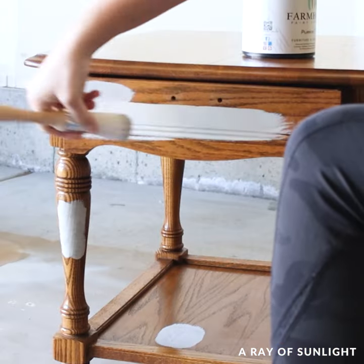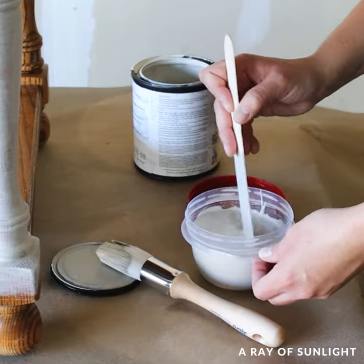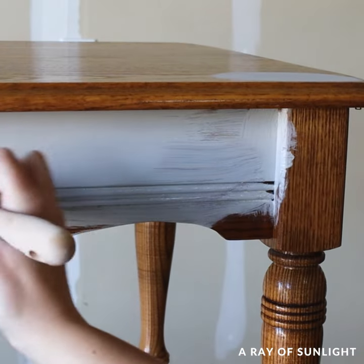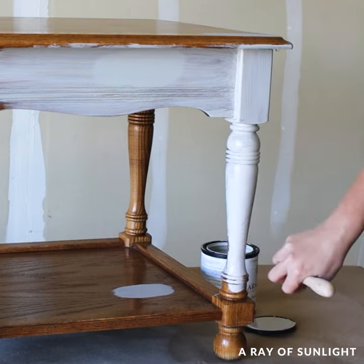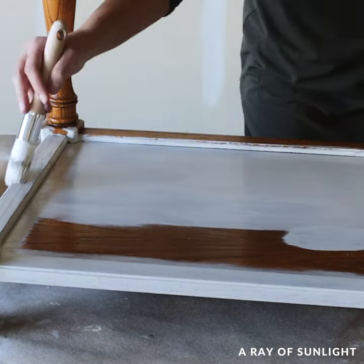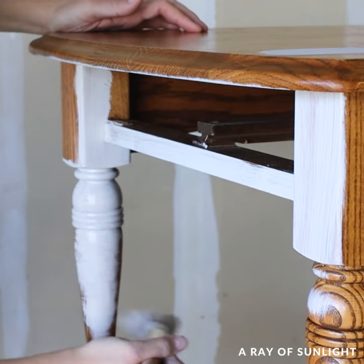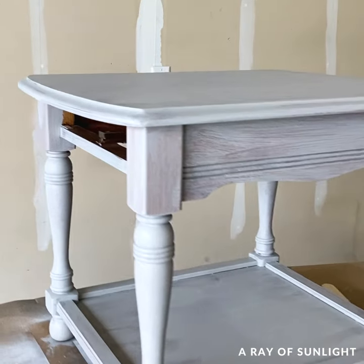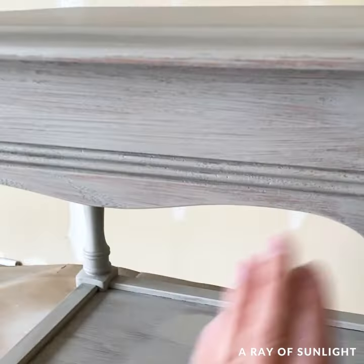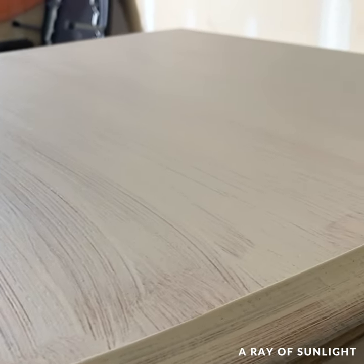So I painted on the first coat. I added some water to the paint to thin it out to avoid brush marks, and I used the Zebra round paint brush to brush it on. Then I let the first coat dry for a few hours. It looked streaky and I could still see the wood underneath, but the paint felt really smooth. The first coat always goes on looking bad like this with light colors, so that's normal.